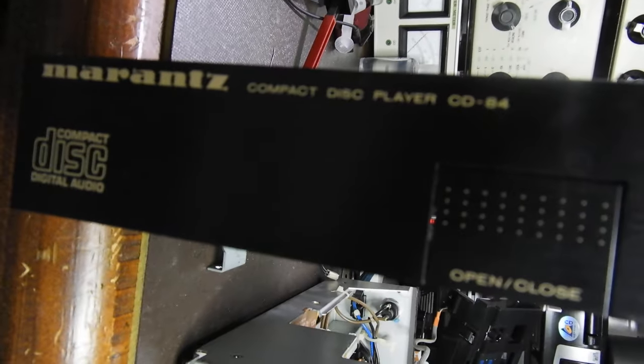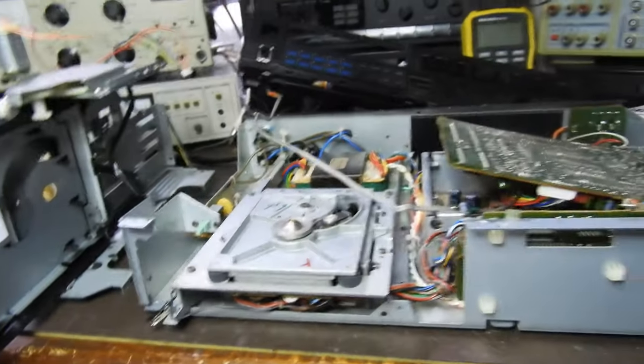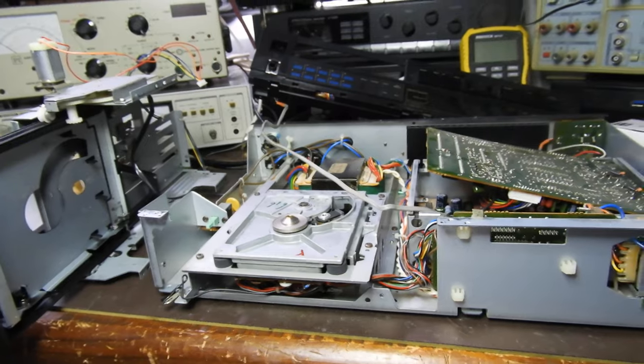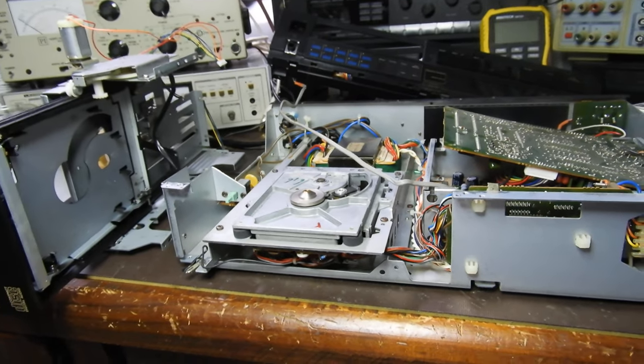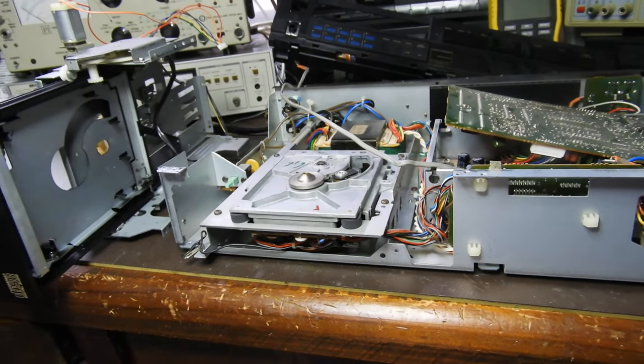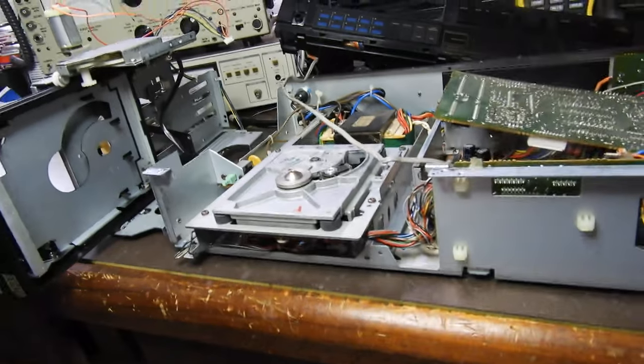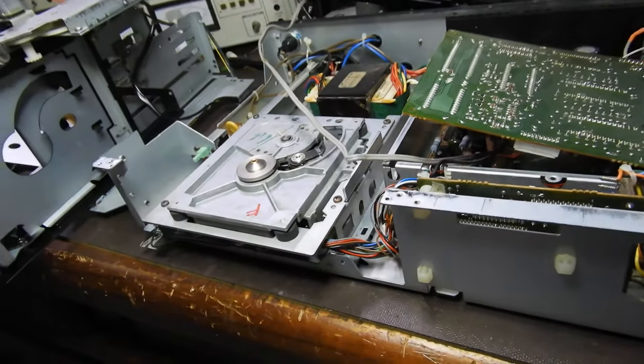Hello and welcome to this video about the Marantz CD 84. There are plenty of videos about the CD 84 on the internet, but I wanted to show you the insides. There's no point showing you that it sort of plays CDs — I hope it will still do after I put it together.